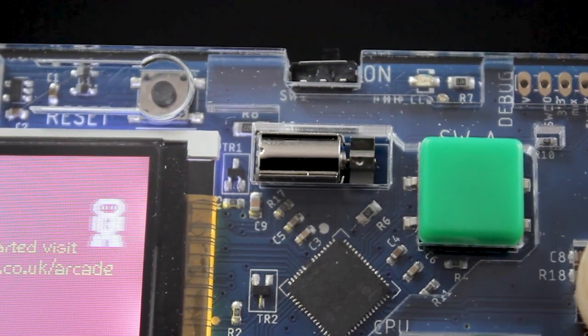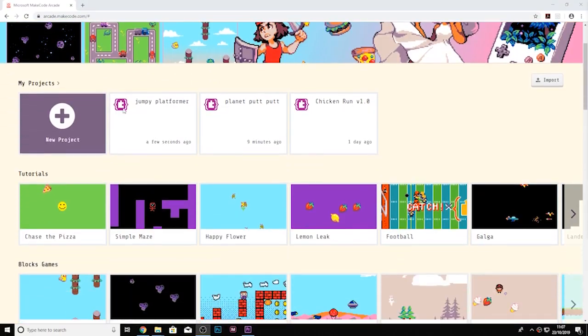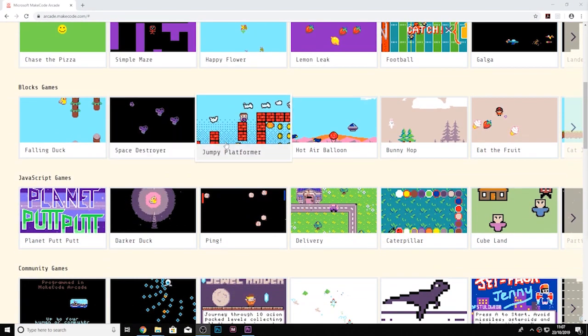a menu button, a reset button, and an on-off switch. The Katronic Arcade is a feature-packed handheld gamepad for use with the Microsoft MakeCode Arcade editor.